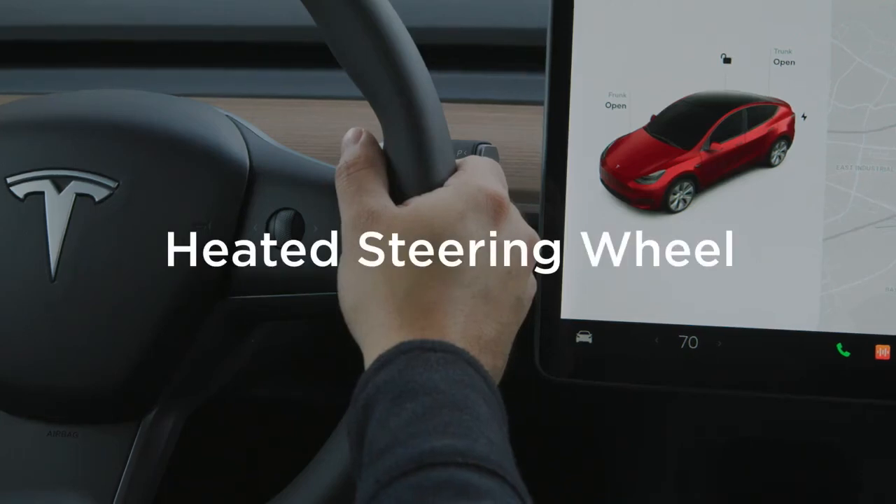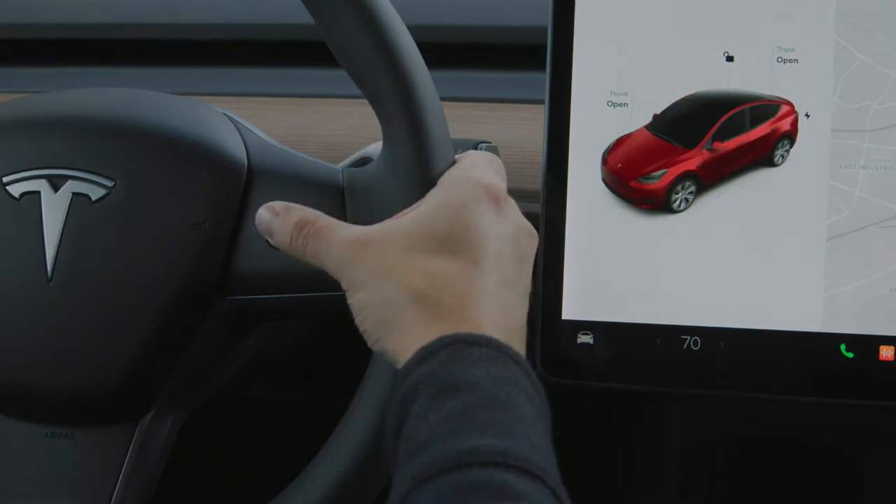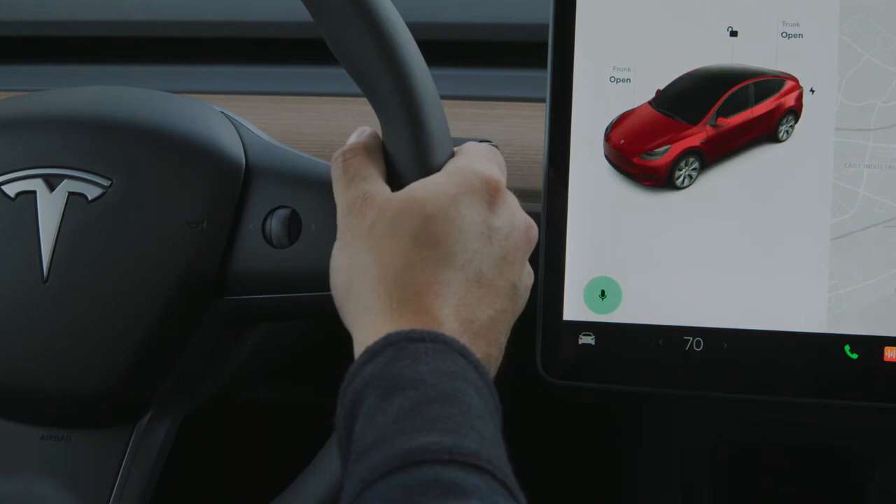The easiest way to turn on your heated steering wheel is with a voice command. Press, release, and then speak once you hear the chime. Turn on heated wheel. My hands are cold.